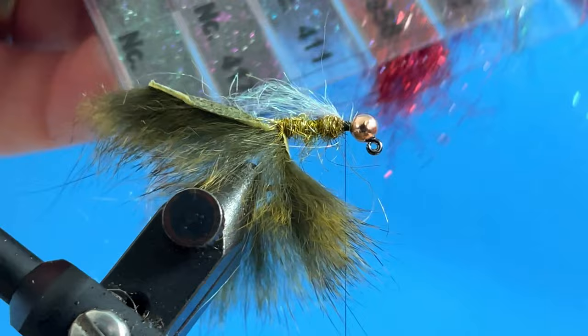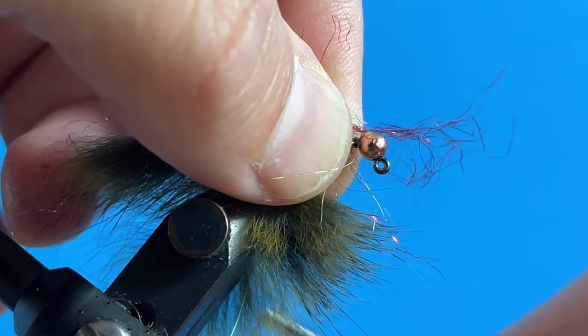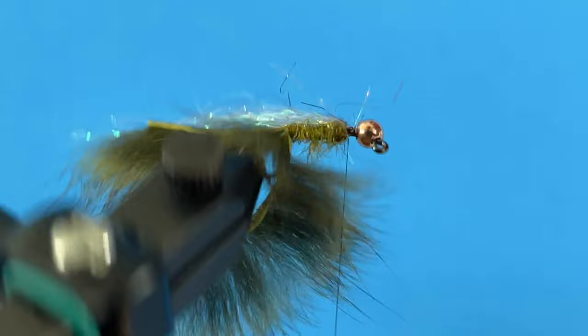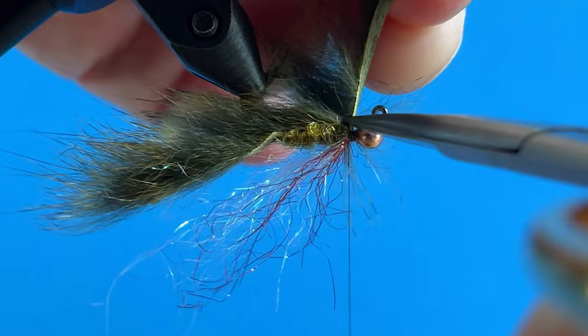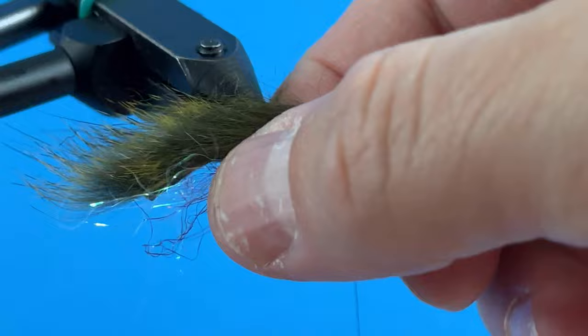Then I'm going to take a little bit of HINZ Spectra Dub number 958 — it's a red, you could use any red here — and do the same thing. You might think you could skip this step, but I find that the red really pulls fish in. I'll do that right there, and then capture that zonker strip just like this, come in and clip this super close, then lock that real tight.